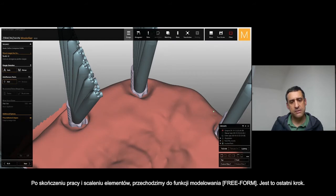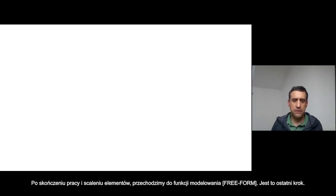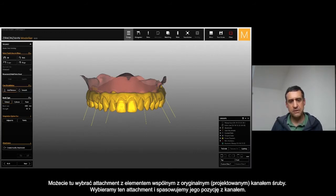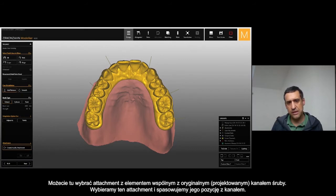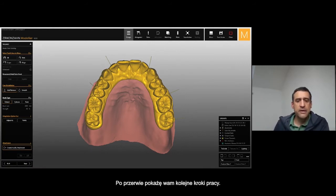Once it's completely finished, merge the framework. Before the final step — in free form modulation, this is our free form at the last step — we can choose attachment. In the attachment option you can align — I will show you in a few minutes — I will take a short break and show you a video about our courses, and then I will be back to show you the next steps.